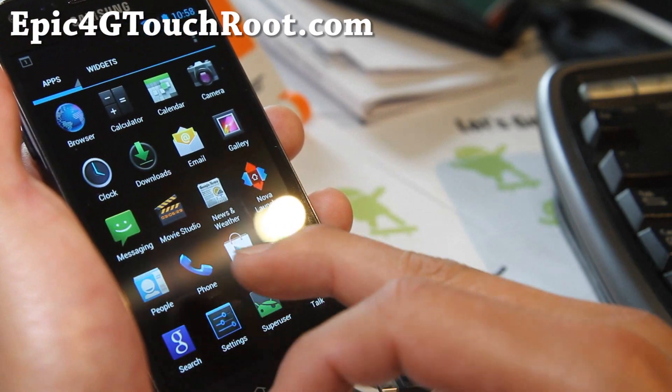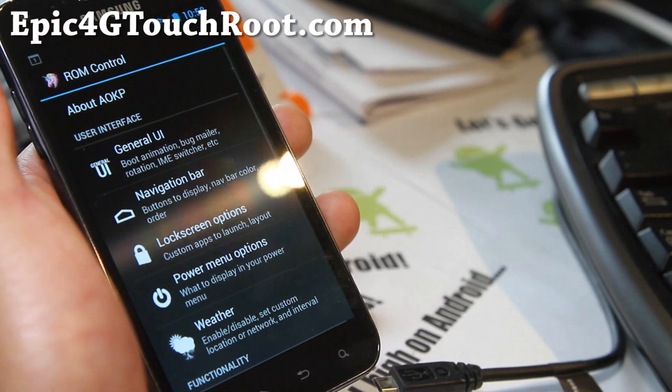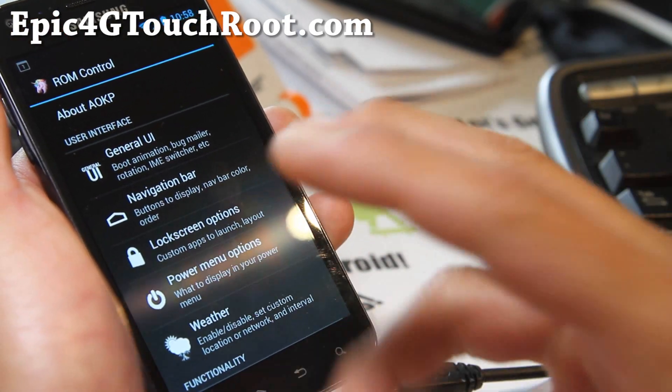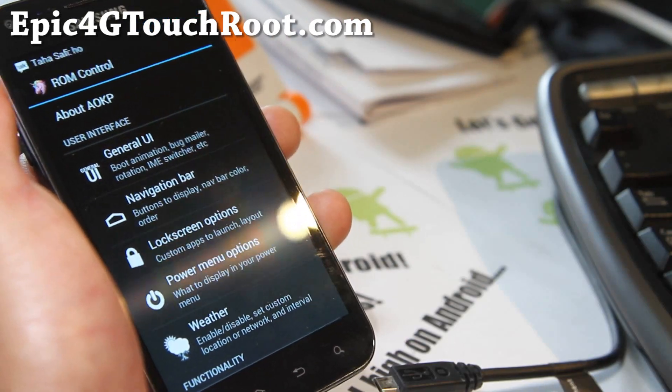One thing you'll have to do is go to Settings, and if you go to ROM Control, you can do all kinds of stuff. My last video was on the Galaxy Nexus version, which I went through all of this, but I'll go through it again for Epic 4G Touch users here.